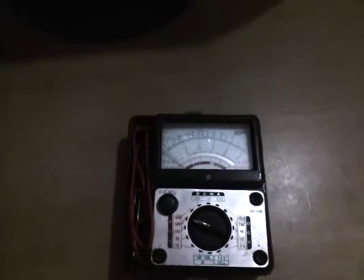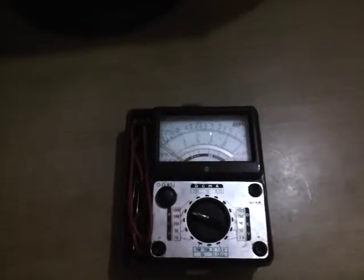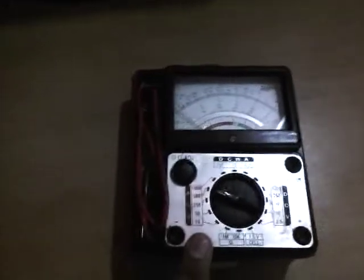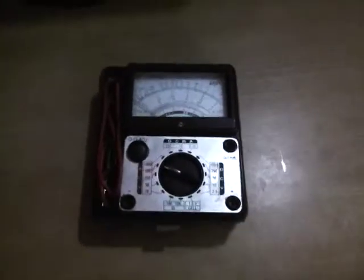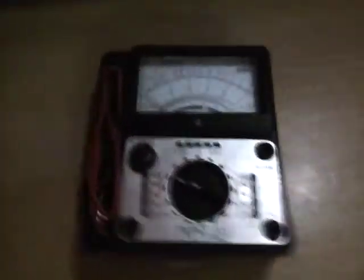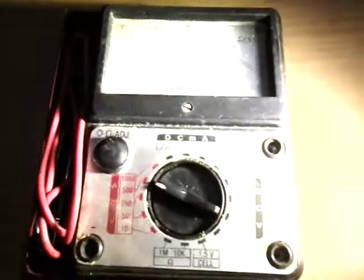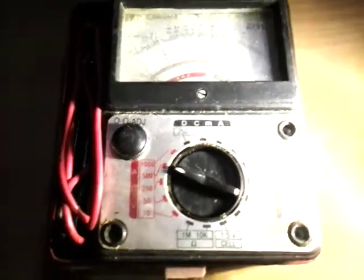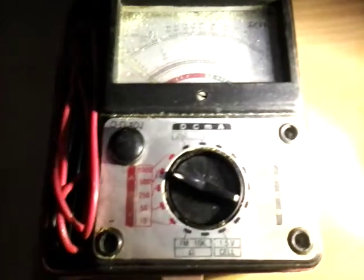Hello YouTube, today I'm going to talk about multimeters, and this will help the beginners. There are two kinds of multimeters. One is analog — here is one as you can see. There is a lighting problem a little bit, hope you can see it now.